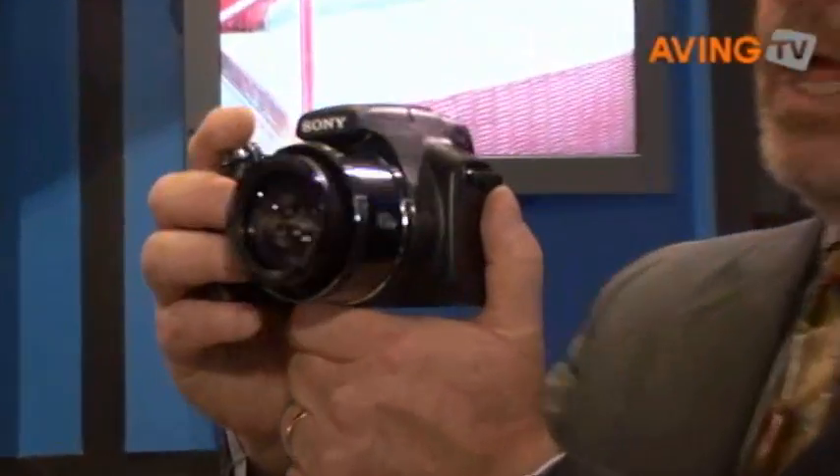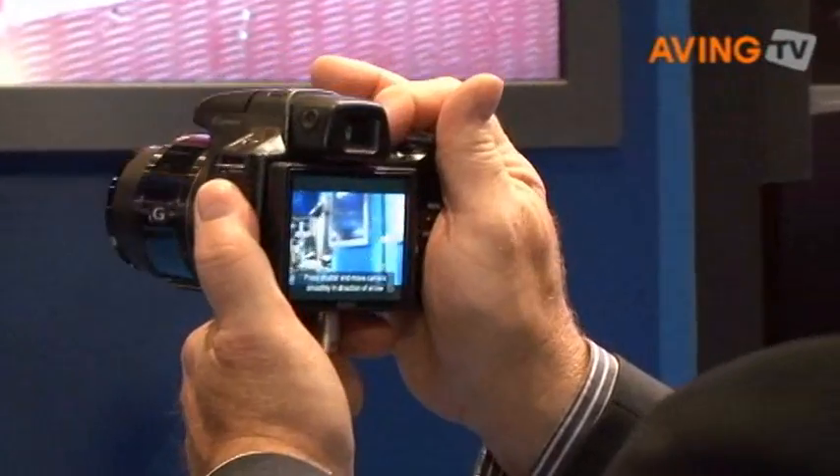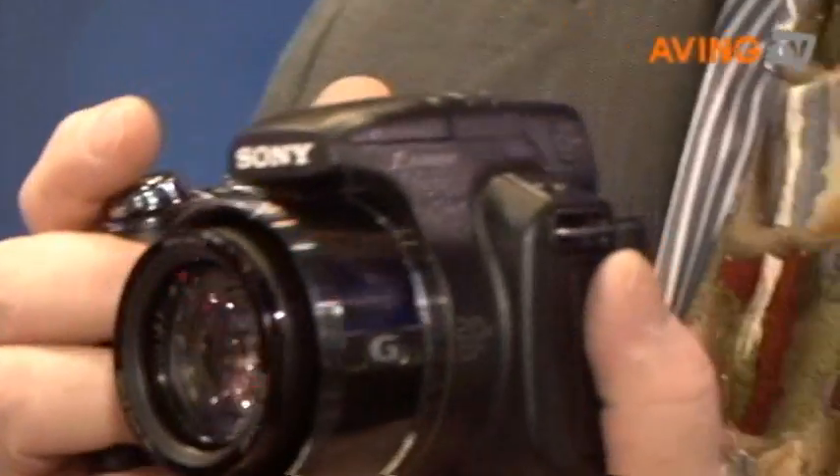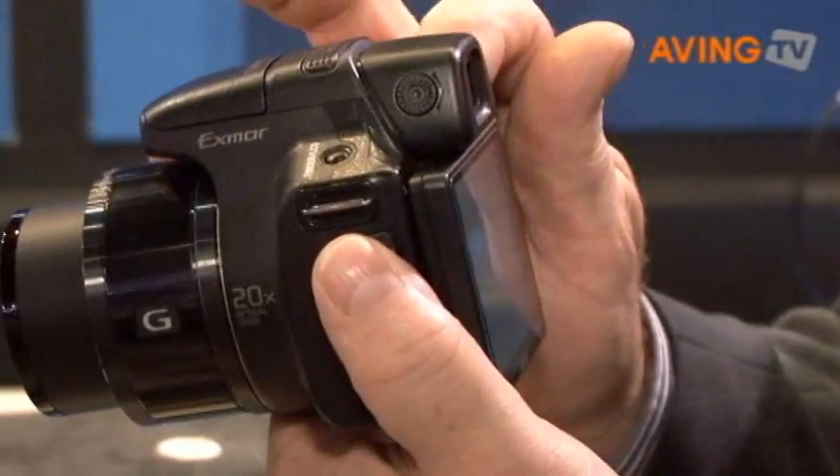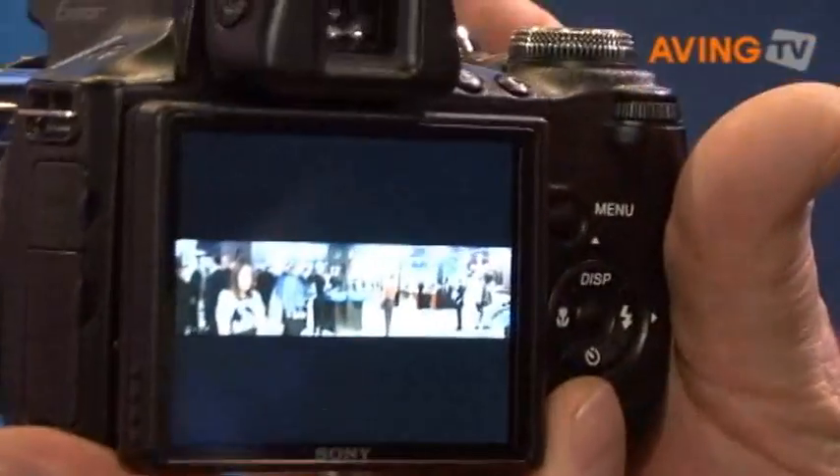A very exciting feature is what we call sweep panorama. Cameras have had a tough time shooting very wide angle shots. Of course this camera can shoot 28 millimeters, but what if you could shoot much wider panoramas — 110 degree or 220 degree panoramas. Panorama shooting has been around for a while, but you have to shoot shot by shot and then assemble them in a PC. With this camera, just sweeping the camera through a panorama arc, the camera can capture up to 100 frames and assemble those frames into a panorama in just a moment. And you can see the panorama I just shot right here on the LCD.